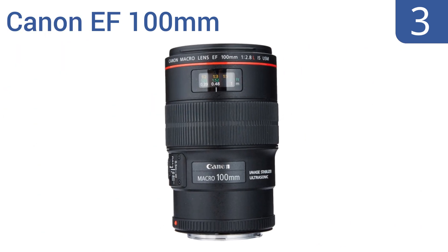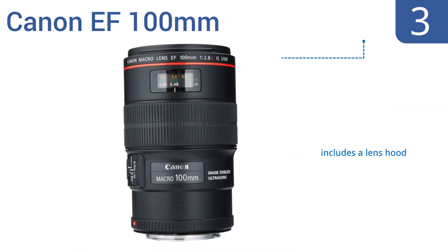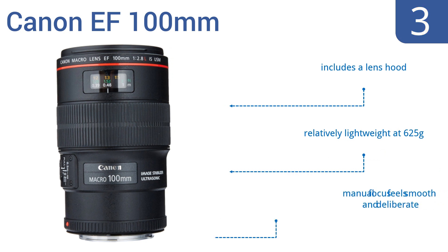Nearing the top of our list at number 3, the Canon EF 100mm has very effective image stabilization and fast and positive autofocus, so minute hand movement shouldn't affect your shots. It takes great macro shots with incredible image quality and sharpness. It includes a lens hood and is relatively lightweight at 625 grams. The manual focus feels smooth and deliberate.